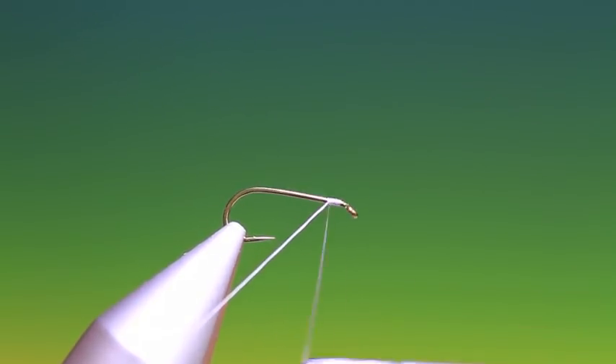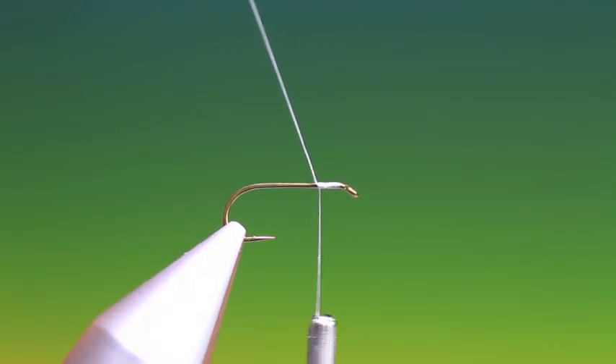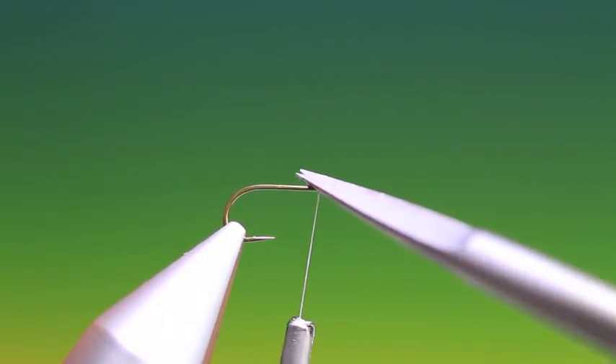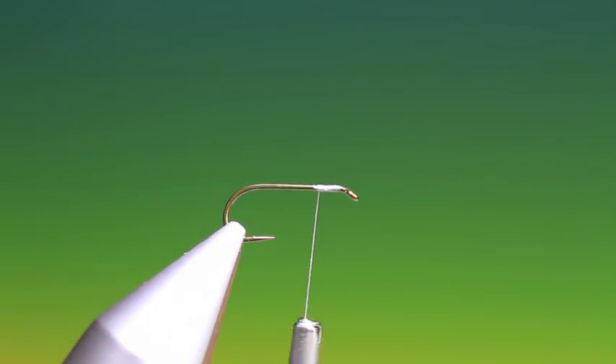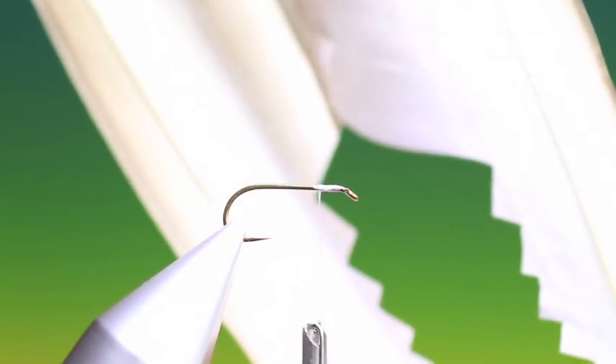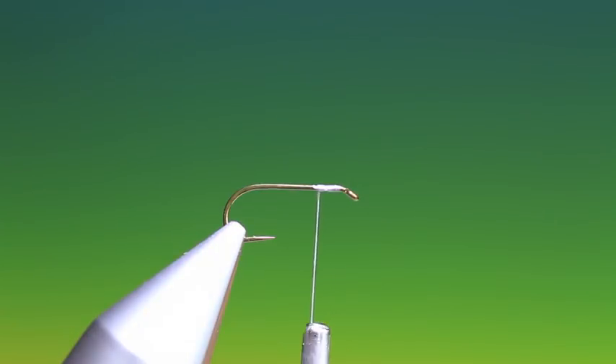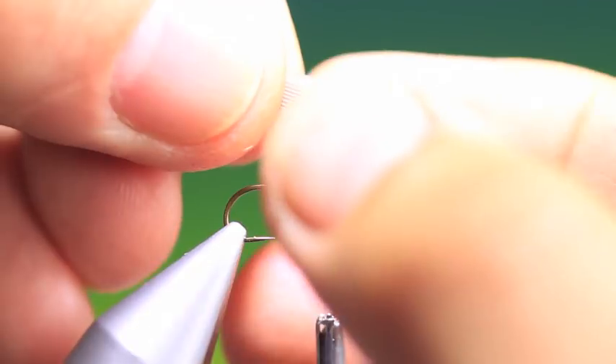We just attach our tie-in thread — we don't need to go far with this. It's the quills that we'll tie in first, so we'll just stop that there. What we want is two matching mallard wing quills, one from each wing. We cut out some small sections and match them up like this.